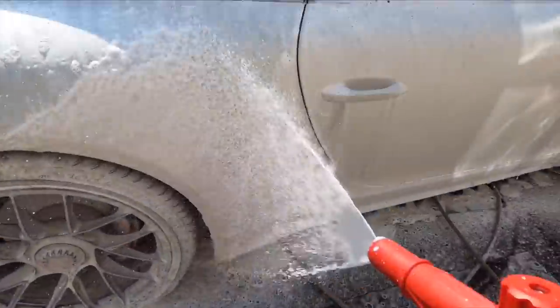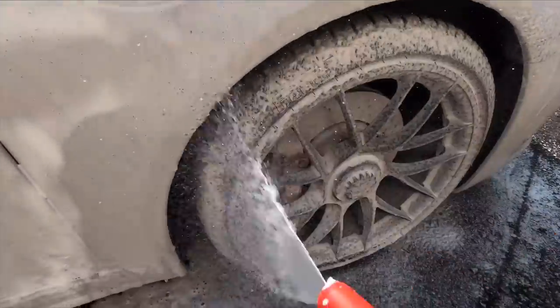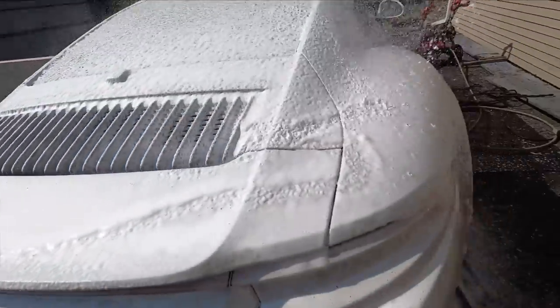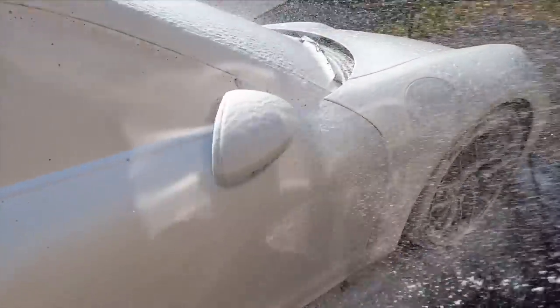Gyeon makes a ton of great products. I could count the number of products I don't care for on one hand — it happens to be all of their compounds and heavier polishes. The primer is absolutely fine.